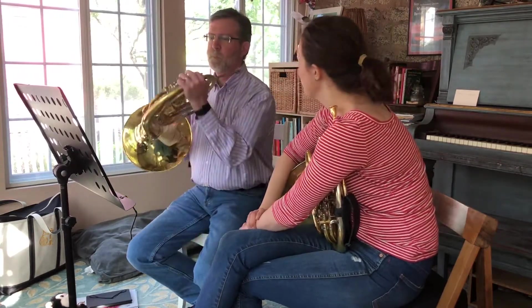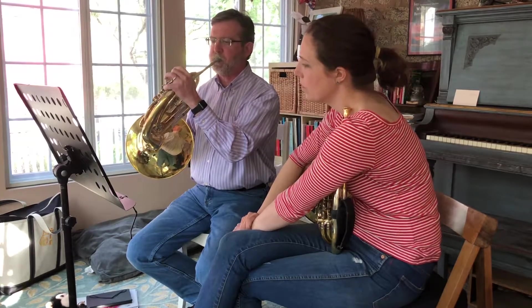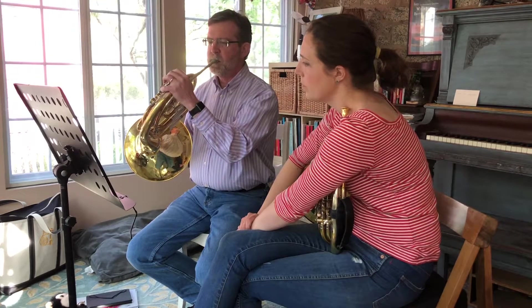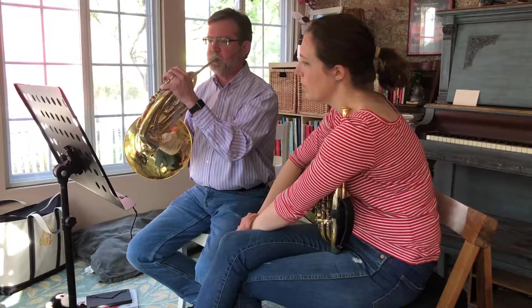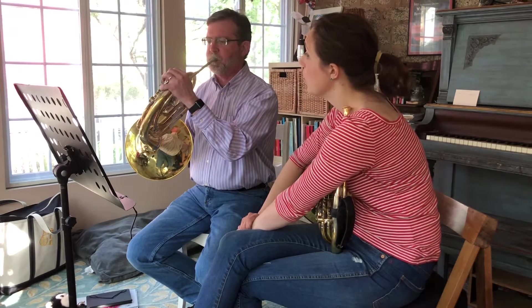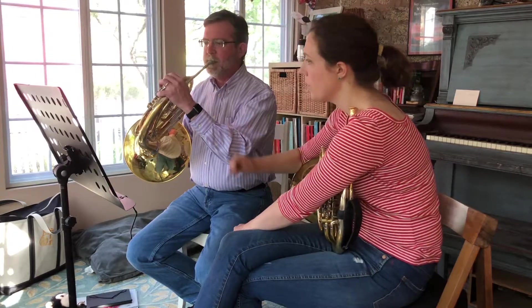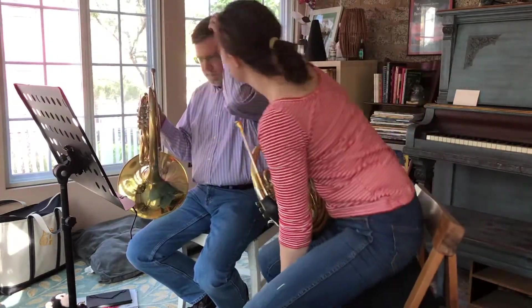That's a beautiful sound. Look at that — three Fs. Big melody here. Yeah, it's coming. It's in and out, right?